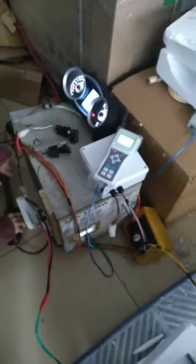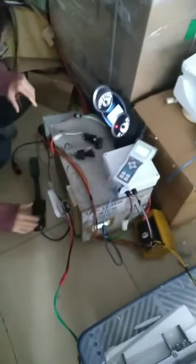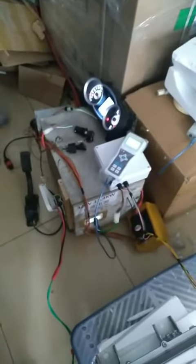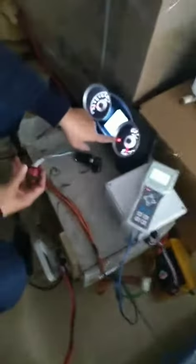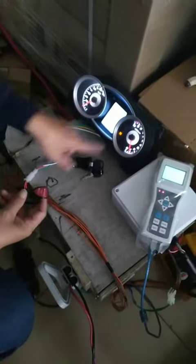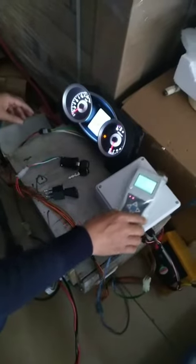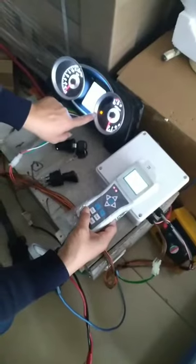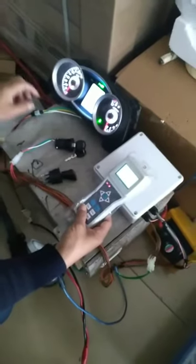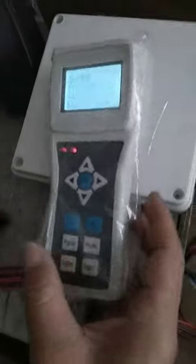Okay, then release the paddle. Now let's pull forward. Now, see, it's in forward. Press the paddle.